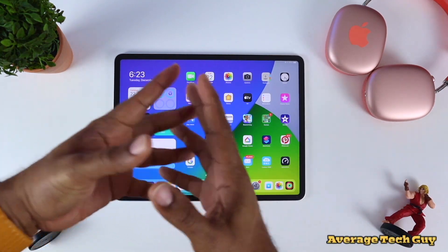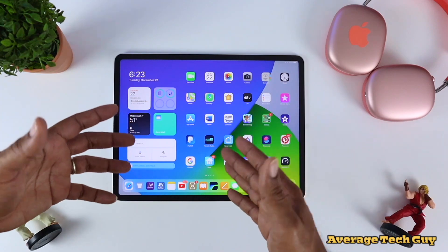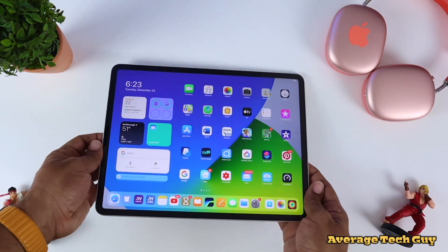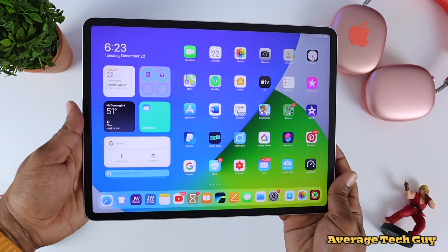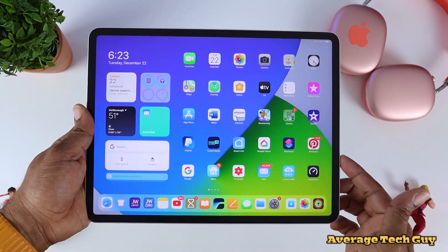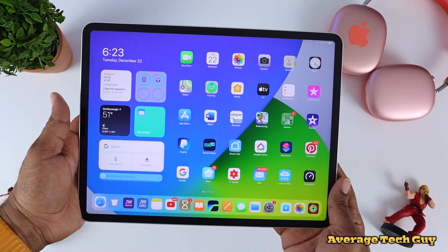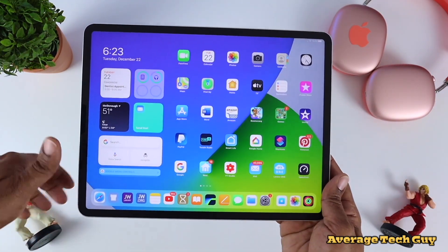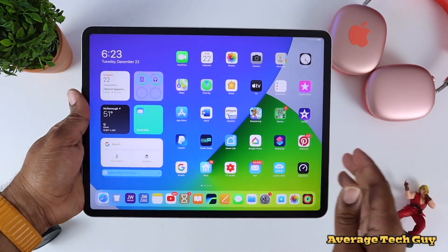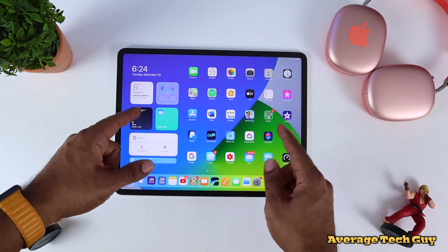If you're anything like me, you have multiple devices laying around the house — headphones, computers, phones, tablets, everything. But today this is gonna be specific to the iPad Pro 12.9. This is the one that I picked up this year. Up until that point, I had the 11 that came out in late 2018. So this is what we're gonna talk about: the first thing that you need to do when you actually pick this device up.